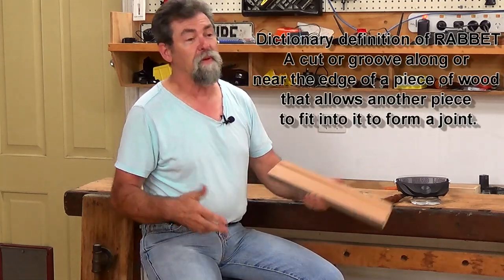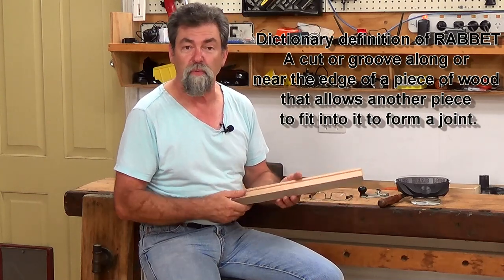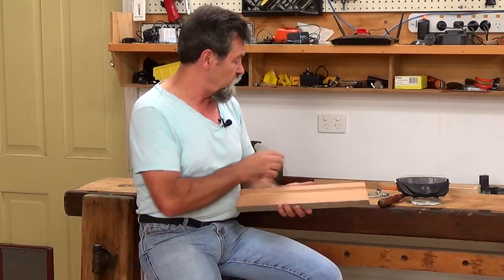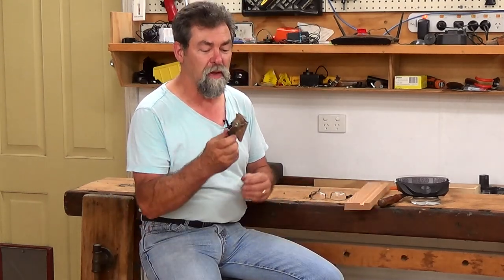One hops around, the other one is a slot — I don't know why they call it that; maybe someone can throw that in. So this is a dado or a rabbet, whatever you want to call it. It's a slot and the plane goes along the edge. This is the 98. There was a 99 as well, so this was to do a left-hand side, or the other one could do a right-hand side.